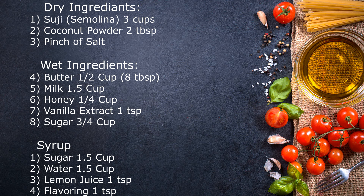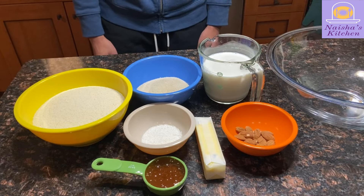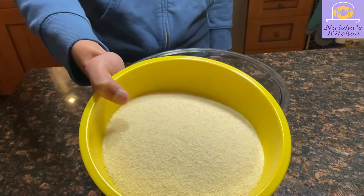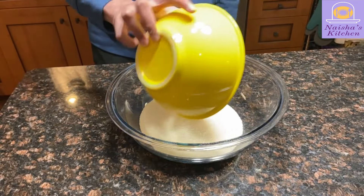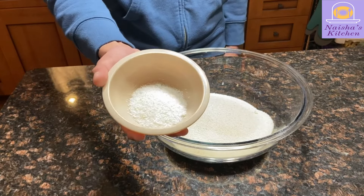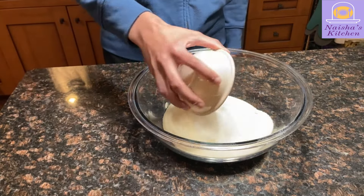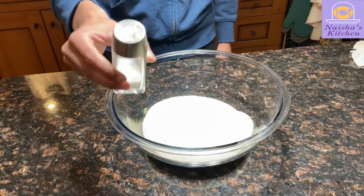Today we're going to make basbusa, a traditional Egyptian dessert. First, we're going to start off with the dry ingredients. We're going to start off by adding our 3 cups of semolina to the mixing bowl. Next, we're going to add 2 tablespoons of coconut powder to the mixing bowl. Now we add just a pinch of salt.